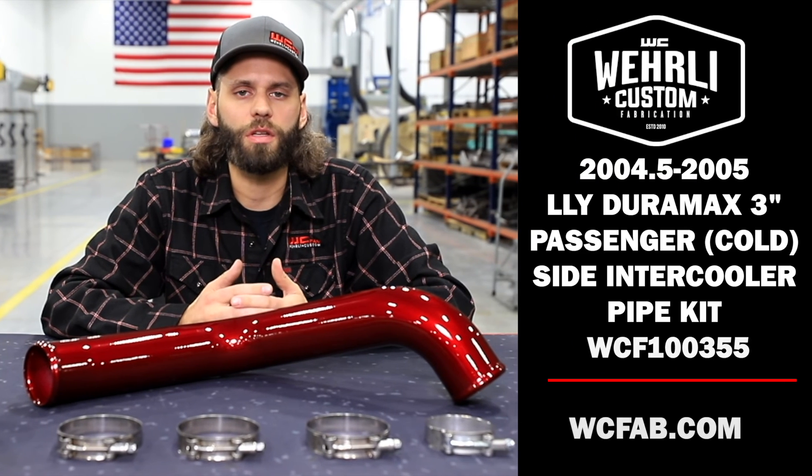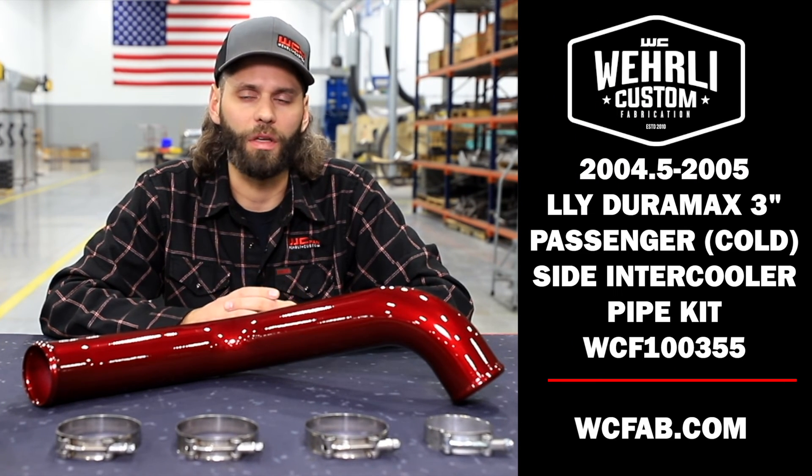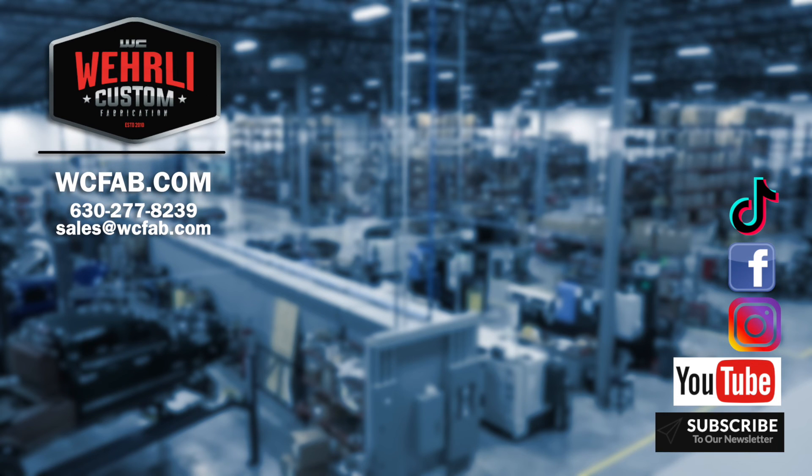That concludes our cold side intercooler pipe upgrade for the LLY. If you've got any questions, please feel free to reach out to our sales team, leave a comment below on our social media, and we'll be happy to help you out. Thanks a lot for watching.